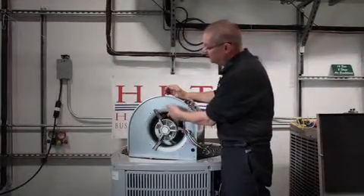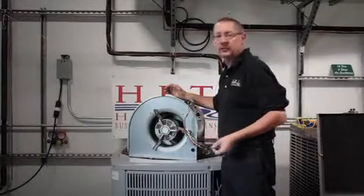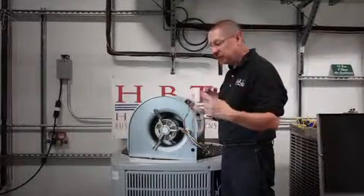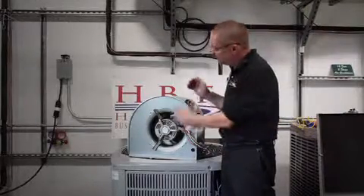We want to make sure those are cleaned, but more importantly, if the motor and wheel are getting dirty, why isn't my filter doing its job? Let's clean it and make sure that the filter fits correctly in the filter rack so no air is bypassing around that filter and causing this to get dirty.